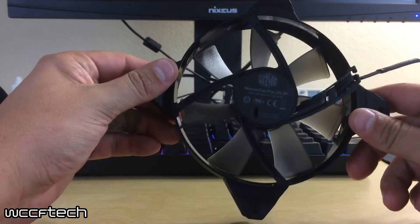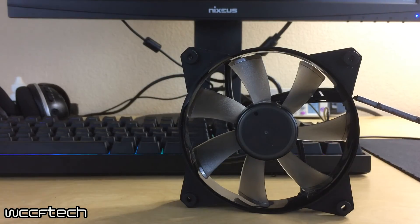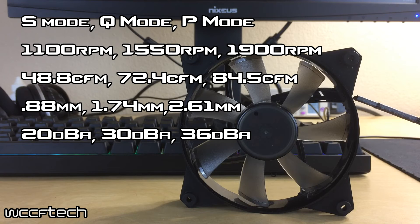You'll notice there's a little dust on here because I have been using this fan. Now let's look at the specs for the Master Fan Pro 120 Airflow. This fan comes in three different modes: silent mode, quiet mode, and performance mode. Silent mode gets you up to 1100 RPM with 48.8 CFM, 0.88 millimeters of pressure at 20 decibels. Quiet mode takes that up to 1550 RPM with 72.4 CFM and 1.74 millimeters of pressure at 30 decibels. Performance mode lets it go all the way up to 1900 RPM, 84.5 CFM, 2.61 millimeters of pressure, and up to 36 decibels.